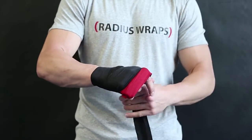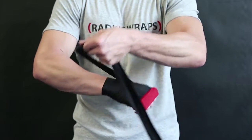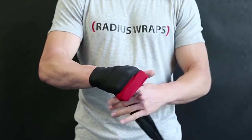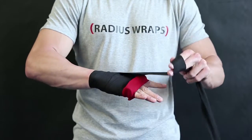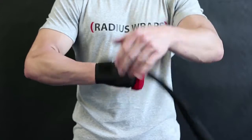Circle your wrist, wrap over the top of your thumb, and once more around the wrist before looping the fabric on the inside of your index finger, pulling towards your thumb. Stretch across the back of your hand and around the wrist before repeating this cycle.